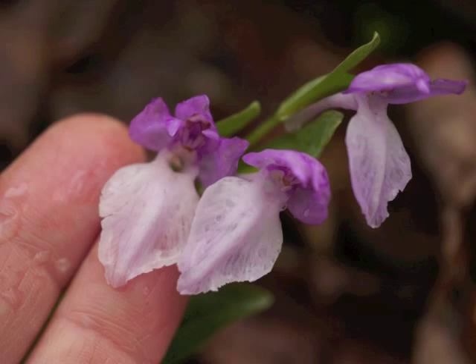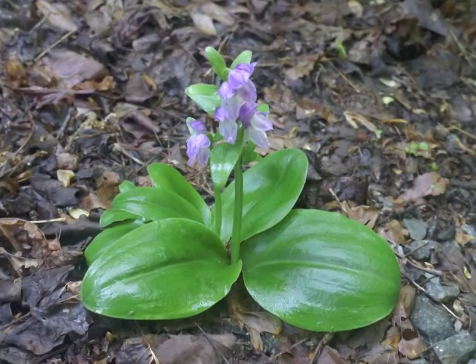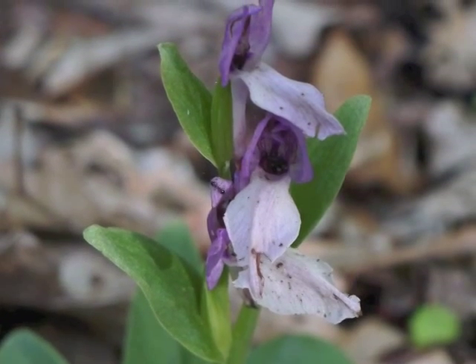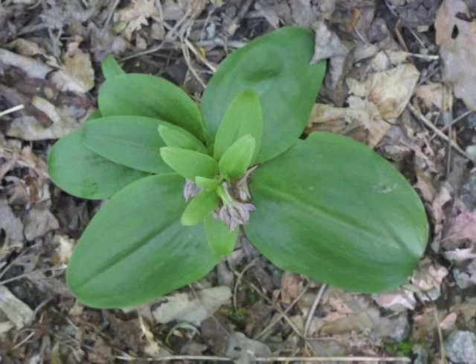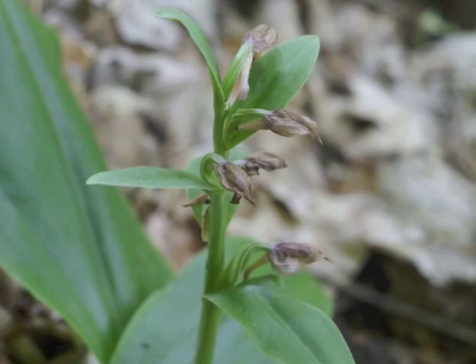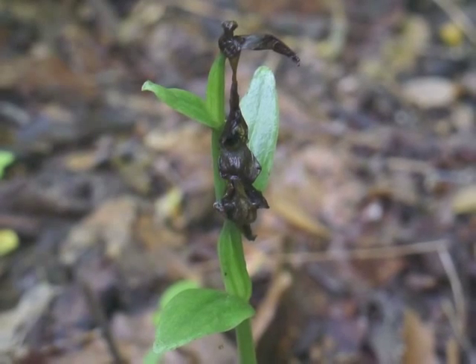Flower petals look almost translucent when they become wet from rain. After fertilization, the flower sepals and petals die. They become spotted with brown, shrivel, dry up, or just generally hang around as a mass of slimy brown matter.